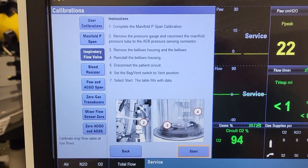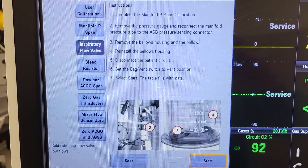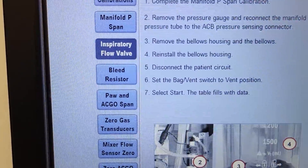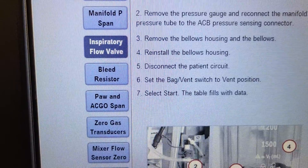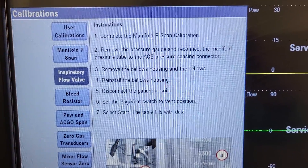Here we are on the GE Care Station 650 again, and what we're doing is the inspiratory flow valve calibration. There are some steps listed right there in the software.